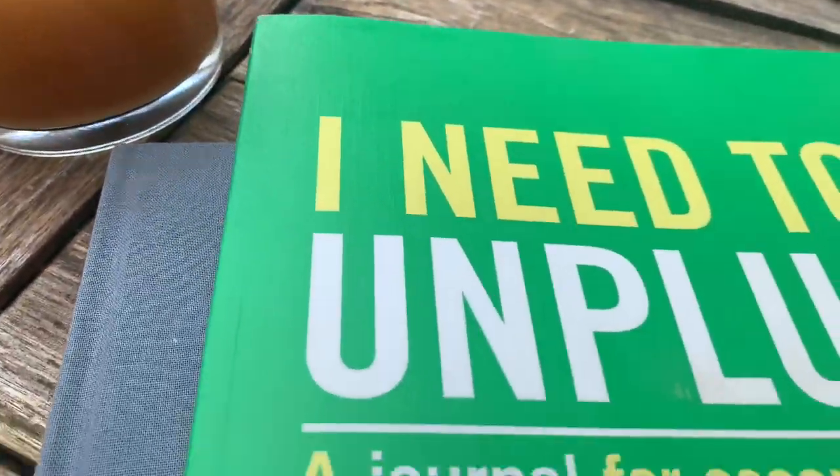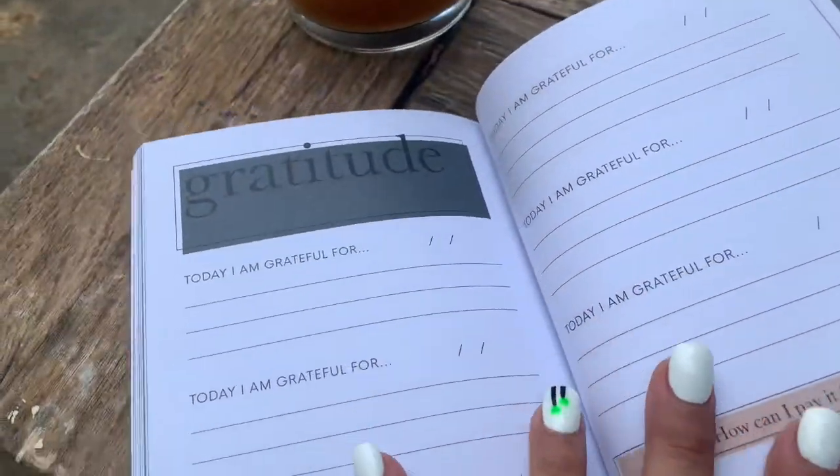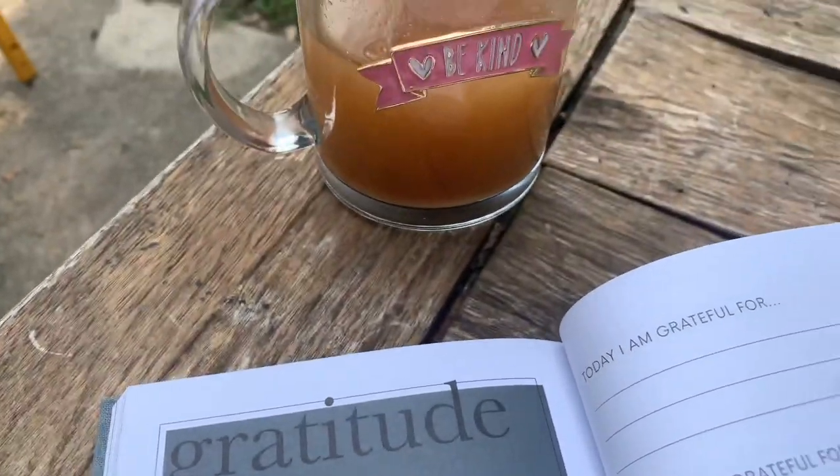After I make my tea, I like to go sit outside, sip on it, and enjoy it while I journal and reflect on the day ahead, and also write my gratitude list for the day.